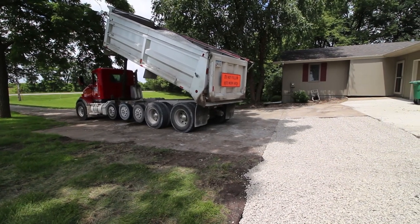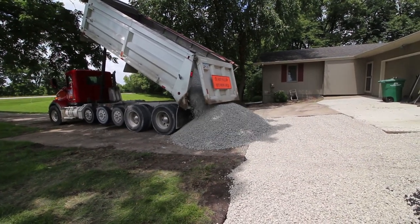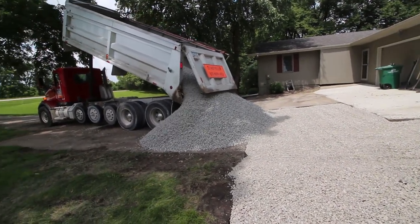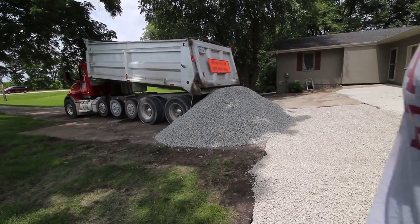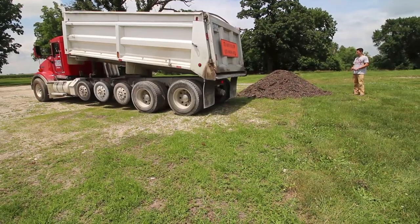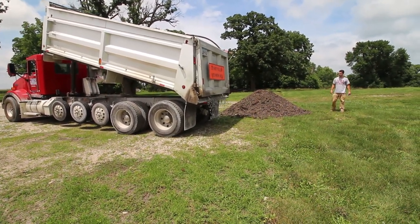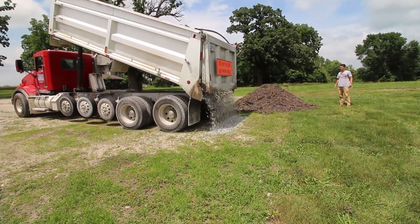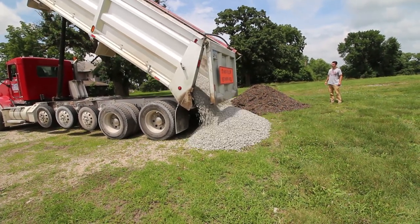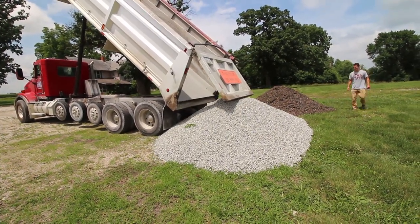3 hours later. Is that all of it? I thought we only wanted that. Yeah, it's fine. What? It's Christmas, baby! I thought we were getting around — Oh!